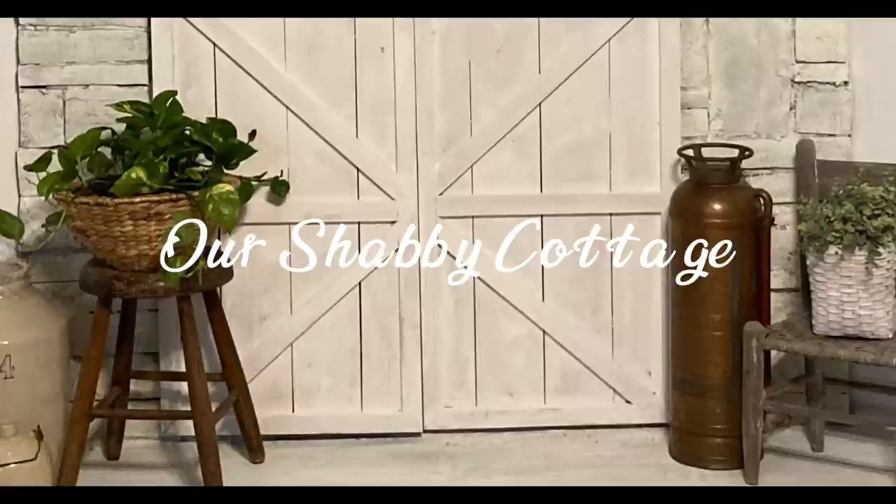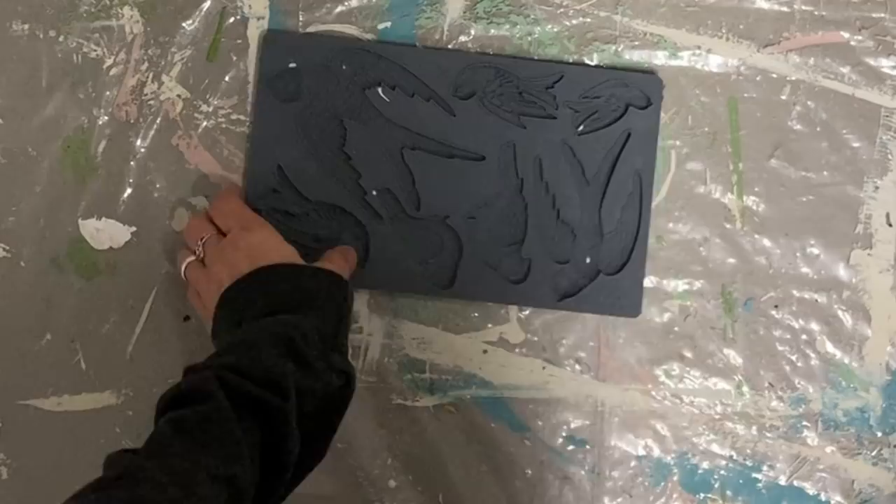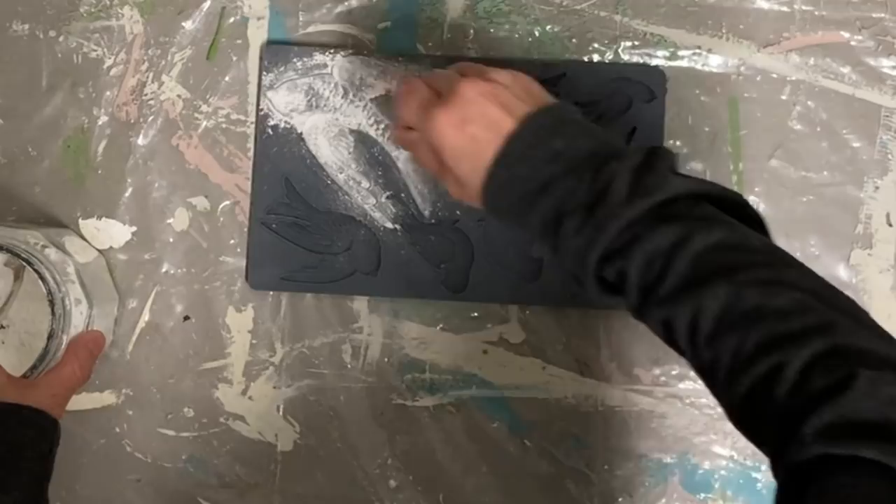Hey guys, it's Lisa and welcome to my channel. Today we're going to make over some unconventional items and turn them into birdhouses. I know it hasn't been that long since I did one on birdhouses, but I had some viewers want some more, so I'm doing some more.